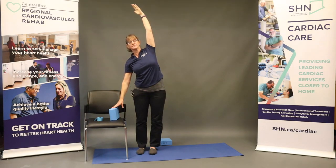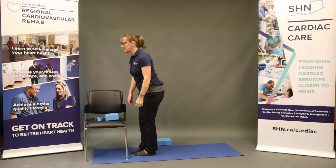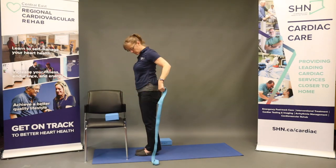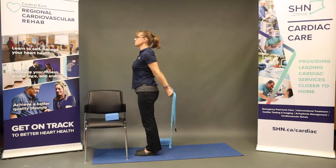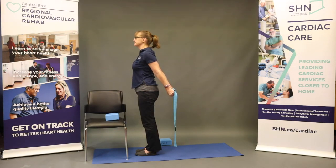A couple of breaths on this side. Exhale that arm down, coming into our chest expansion. We're bringing the arms back — we could interlace the fingers behind, or we might take our strap or towel. With those arms extended behind, lifting them away from the body, relax those shoulders down, stretching up through the crown of the head. Breathing into the chest — a gentle chest opener. One more breath and release.